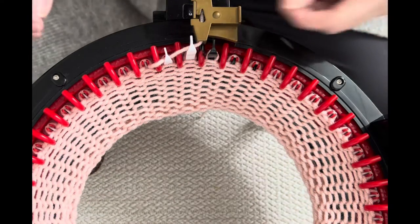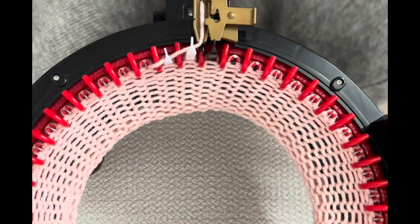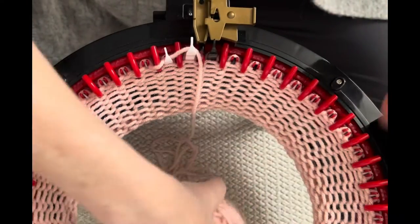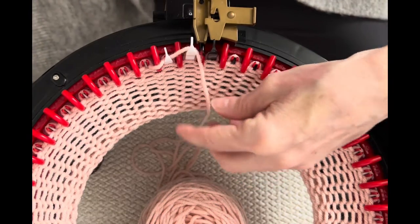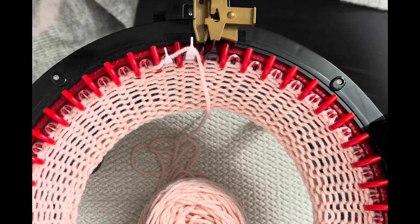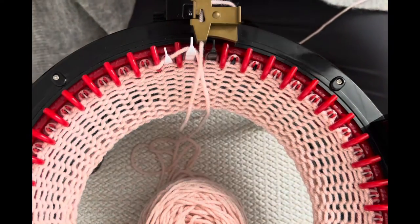I finished row 16. I'm going to open my yarn feeder, take out the working yarn — I'm not going to cut it — and pop it into the center of my machine, making sure it goes around that last white needle because we still have to work it. Now we're going to take that long piece we cut off — this is going to be our cinching piece for the neck, between the neck and the body.